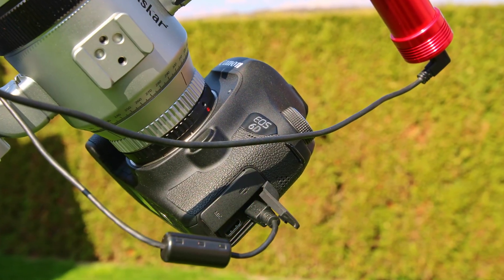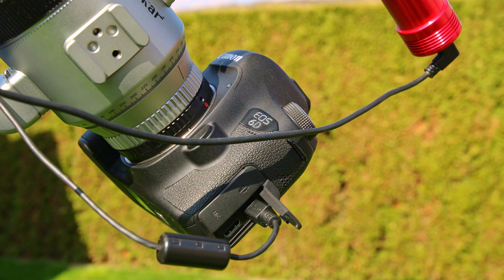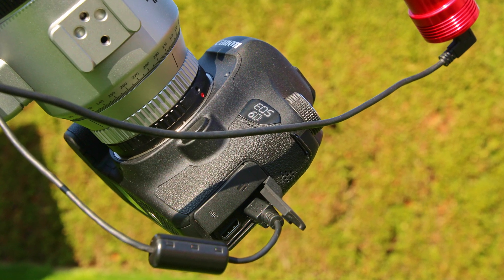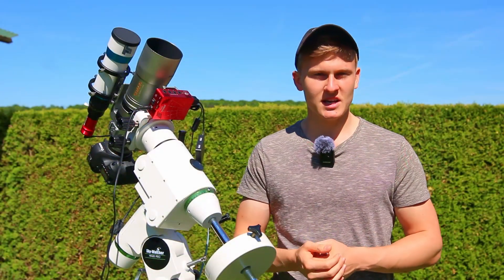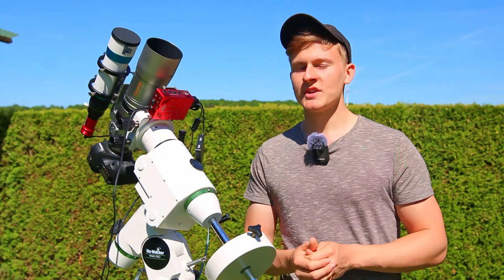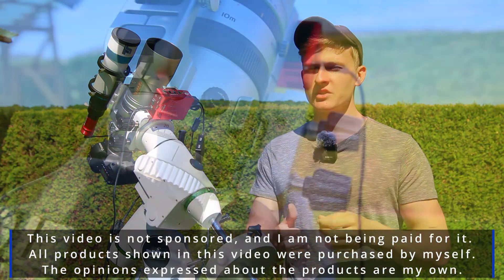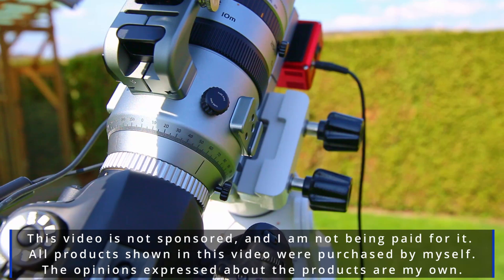In this video I would like to answer that question by comparing two different images of the exact same region in the night sky — one captured during a new moon and the other during a full moon. So join me for a new night of astrophotography from my backyard. This video is not sponsored, and all the products shown were purchased by myself.